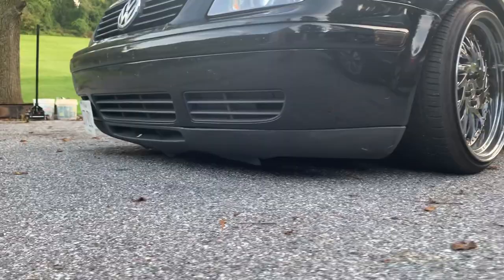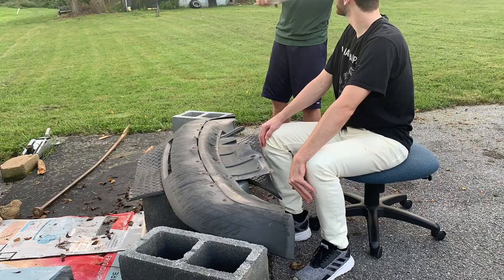This is what the lip looks like right now — it's really torn up on the bottom and it's really discolored, so we're going to spice it up a little bit. Let's go.